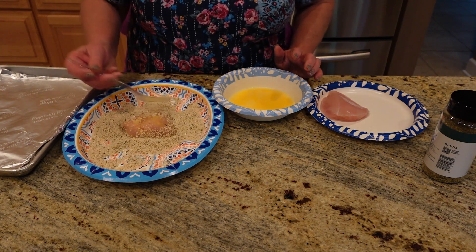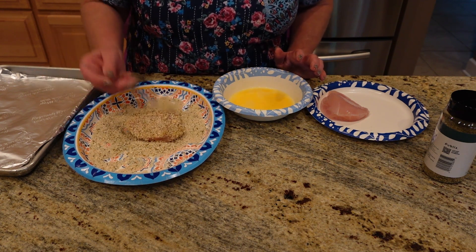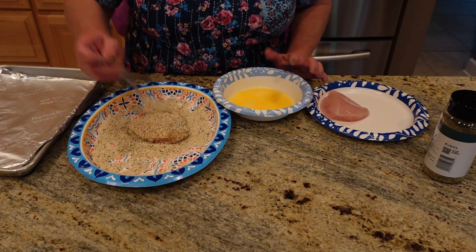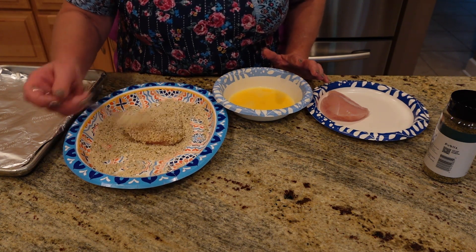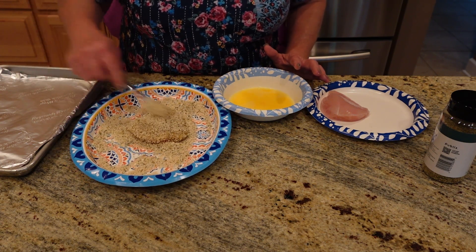It's best just to put the panko on top, flip it over, and mash it down — that way it stays on your piece of meat. You can do this with chicken or cube steak, any of it. We use the same recipe.